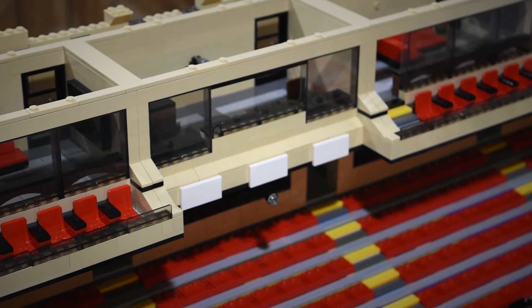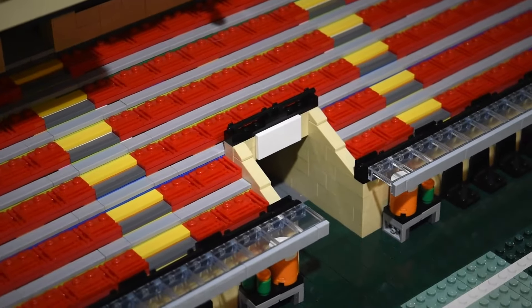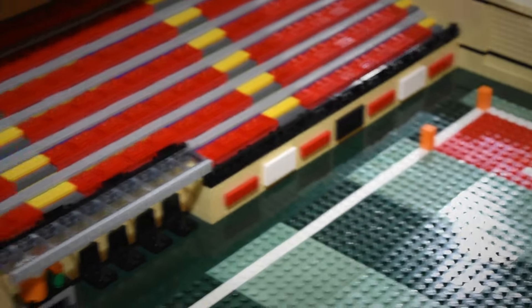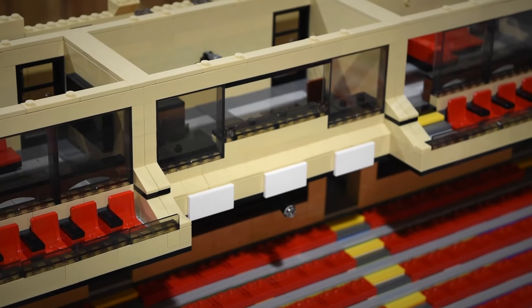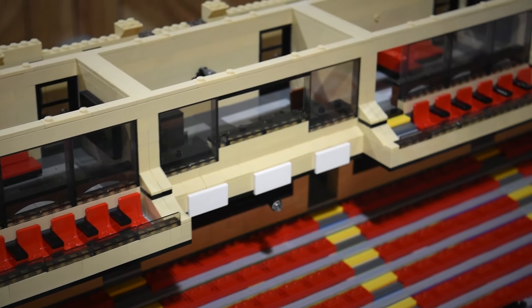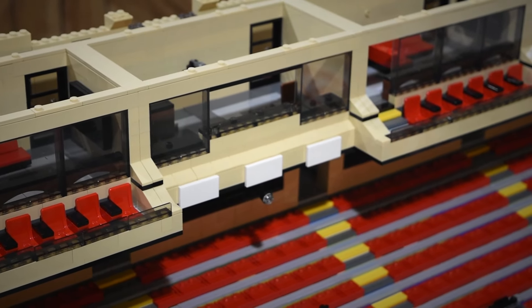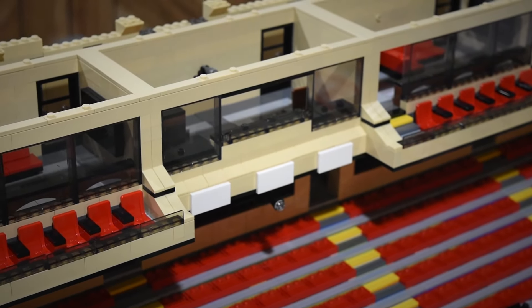Added some signage to the front. We'll figure out what we want to print on them in the future. I have a lot of blank signs around the stadium — future advertisements, or in this case maybe signs for radio or TV stations that are broadcasting the game. Something like that.